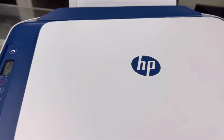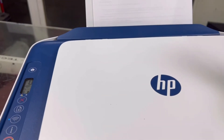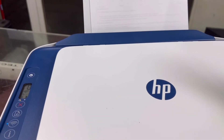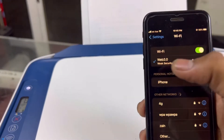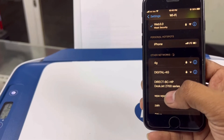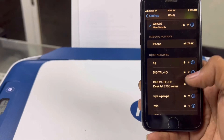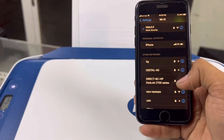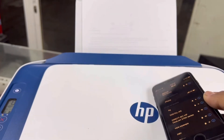Now I'll go to the network settings on my mobile. You can see a network name appearing: 'Direct-BC-HP'. Let's try to connect to the 700 series, but it is password protected — we need to find the password.